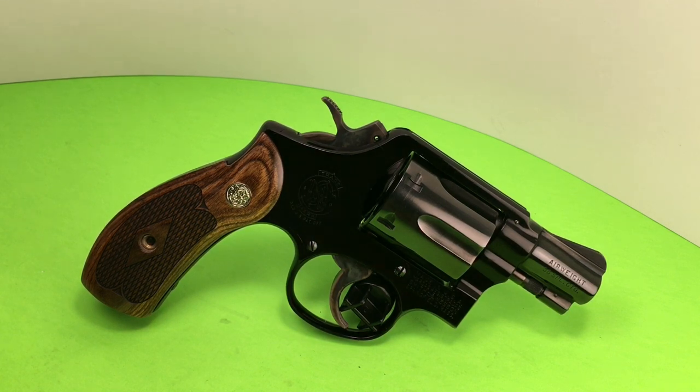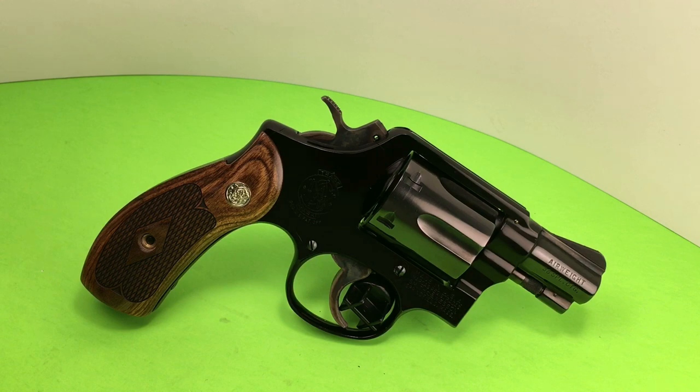So anyway, this is Gilly T signing out. Take care of your guns and they'll take care of you. Thanks for watching.